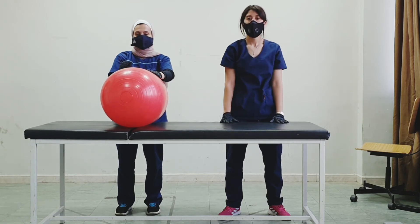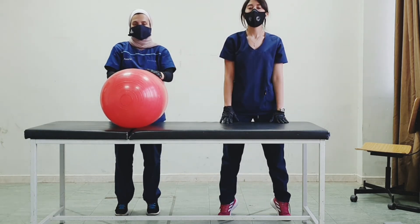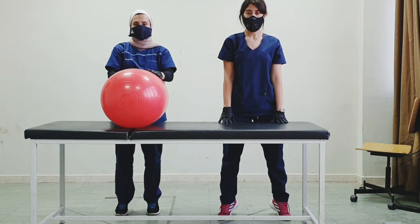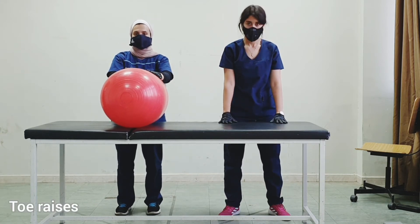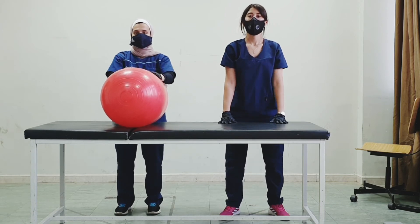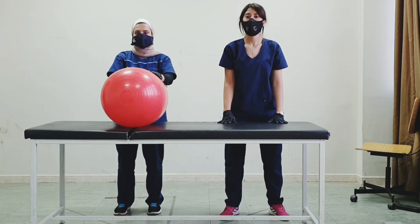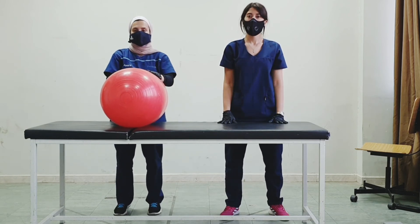Now put both hands back and let's do an exercise with the lower limb. Let's do heel raises — raise your heels, okay, put them down. Now toe raises — raise the toes. Do them alternating toes and heels.